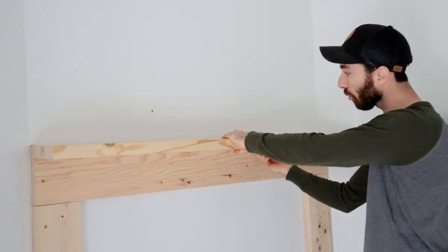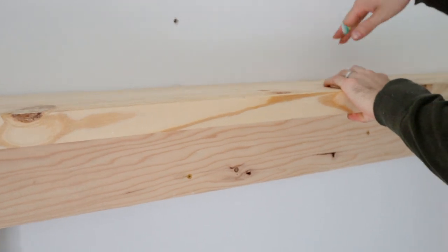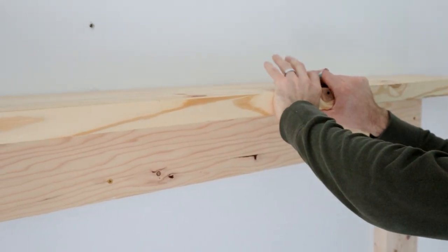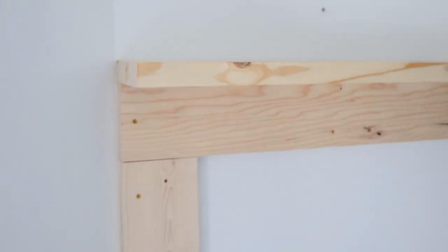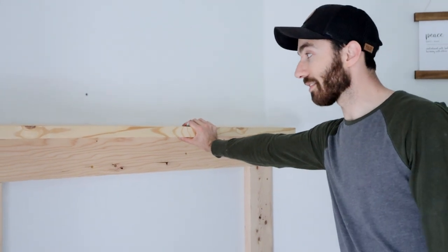You could do pocket holes if you wanted to, but I am just going to screw it down in the back. I'll cover those holes, then we'll paint it, and Skye is going to have decor up here so it won't be a big deal. We've also got some corbels that we'll put down below that will also help take some of the weight.